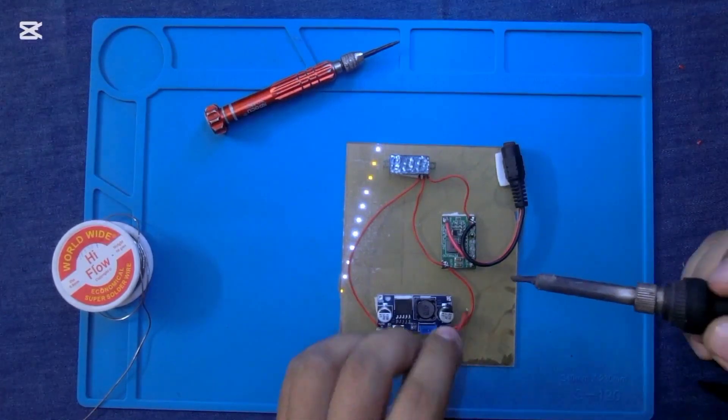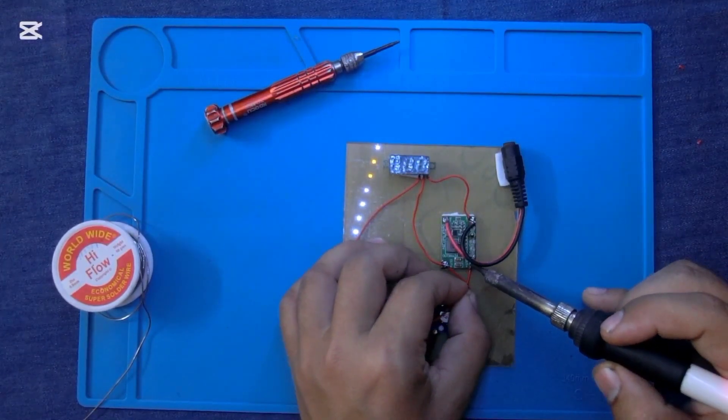Now I am connecting the negative pin of the DC step-down circuit with the voltage booster.